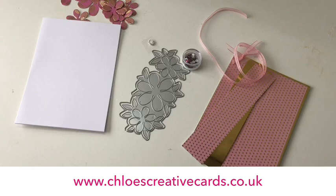Hi everyone, it's Chloe from Chloe's Creative Cards and I've got this really quick, fabulous project to share with you today using our beautiful Summer Blooms on the Edge die. We're going to use that to create a shaped card blank, and we're also going to be using the Summer Blooms elements to show you how to build up your 3D flowers.